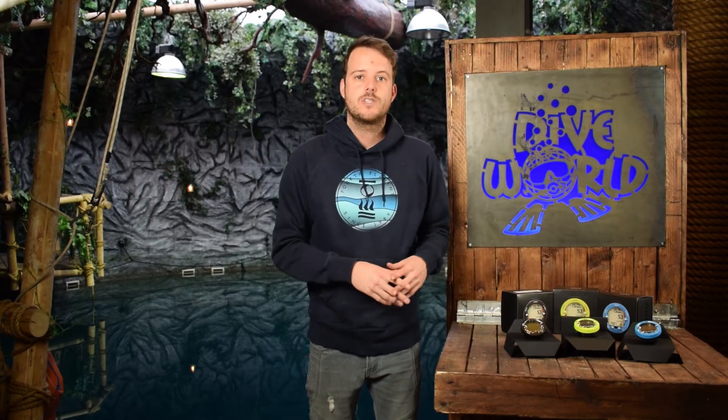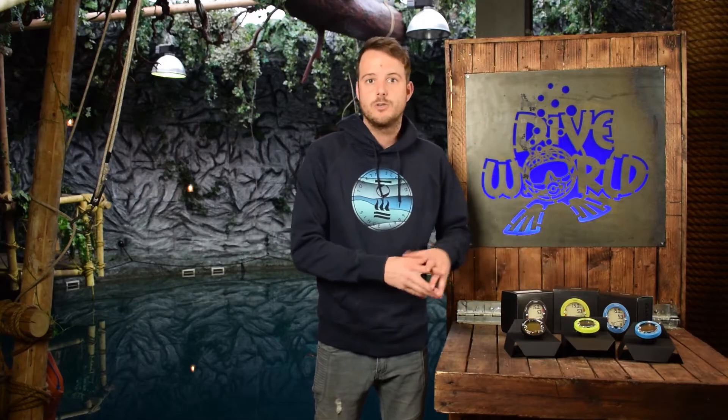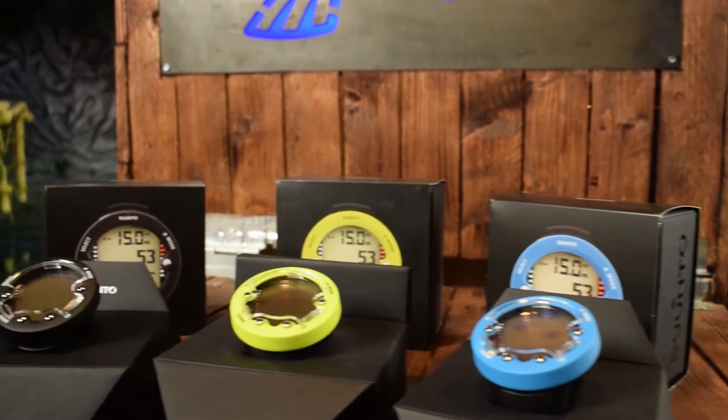Hi and welcome to Dive World. Today we're going to review the Suunto ZOOP Novo, which is the successor of the original ZOOP, which was a giant success. We're going to look at the pros and cons and see if the new Novo will fill the shoes of the original ZOOP.